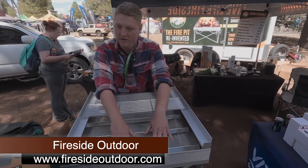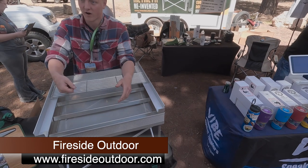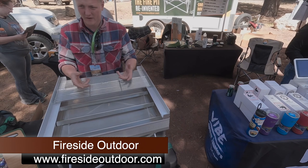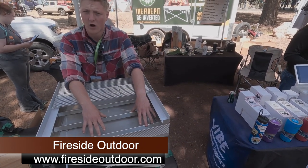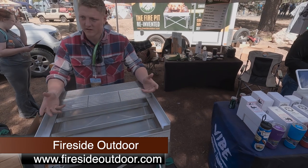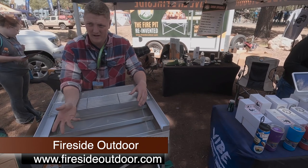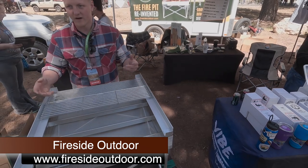The biggest upgrade they brought out is the Dutch oven grates — what they call the Frontier Grates. A lot of customers wanted to set a Dutch oven on the fire mesh, but depending on the weight or if you had pegs, it would start to poke holes in the mesh. These grates support all the weight, and you can also use logs without worrying about stretching or shortening the lifespan of the mesh. These are normally $39.95.